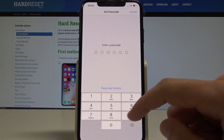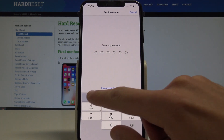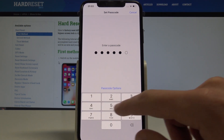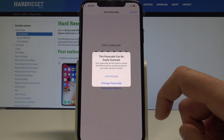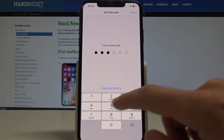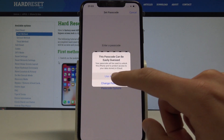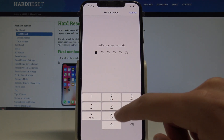In my case let me use the standard code, so six digits. In my case it could be the simplest one: 1 2 3 4 5 6. Here I have the information that my passcode can be easily guessed, but let me choose Use Anyway — and of course you have to do it twice just for confirmation.